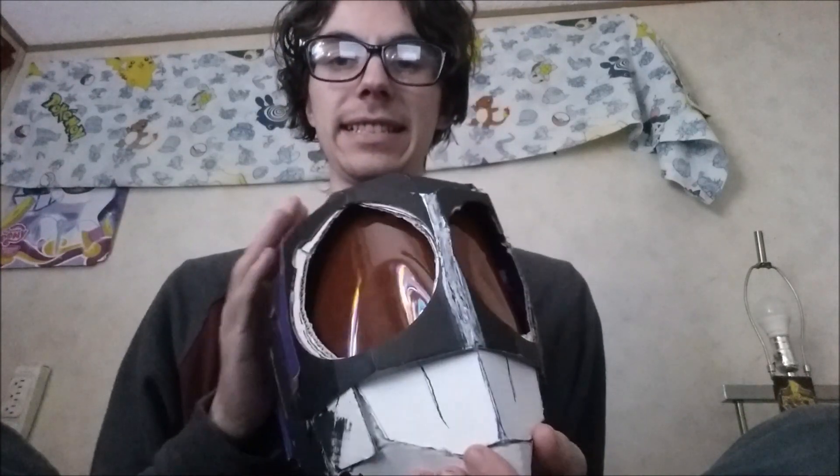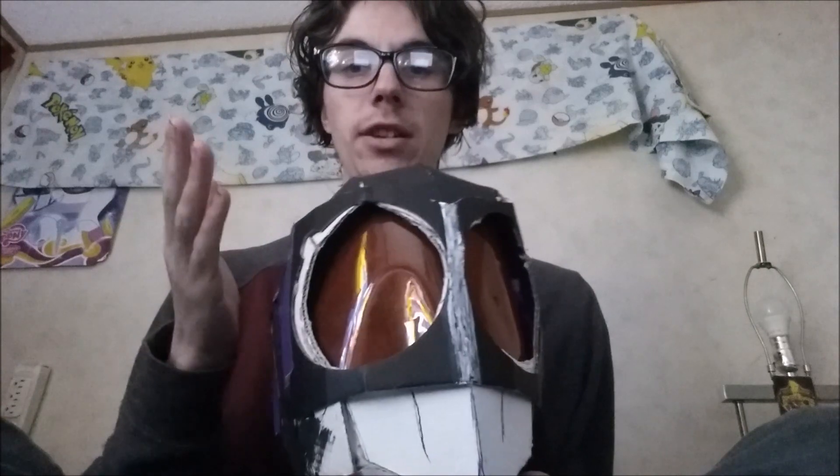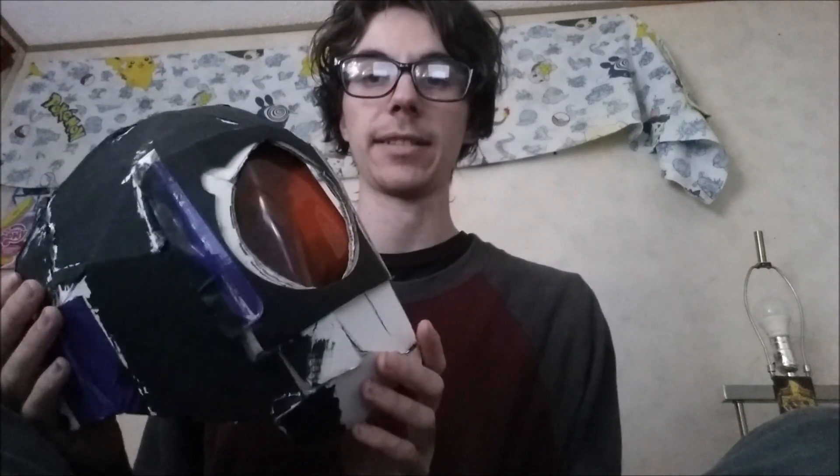This time it is not Power Rangers, but Masked Rider! This is my homemade Masked Rider helmet, or who you may know as Kamen Rider Black RX. I made this helmet completely out of cardboard and duct tape, just like how I did with the Cycoranger helmet. But instead of using black duct tape for this one, I've used black acrylic paint.